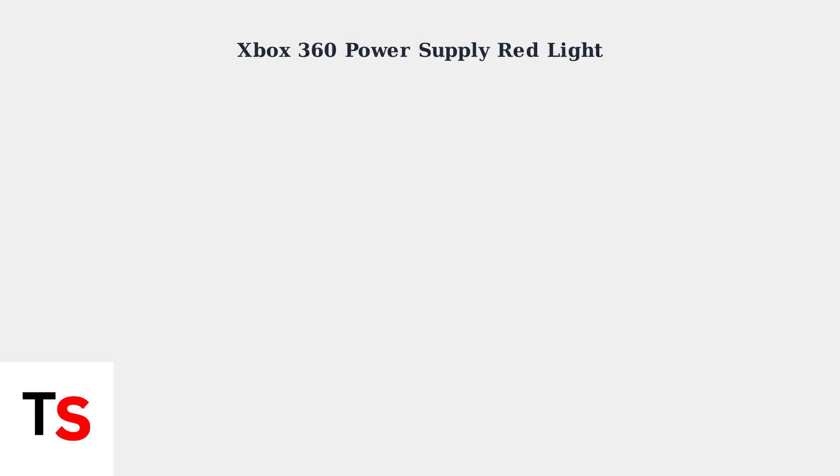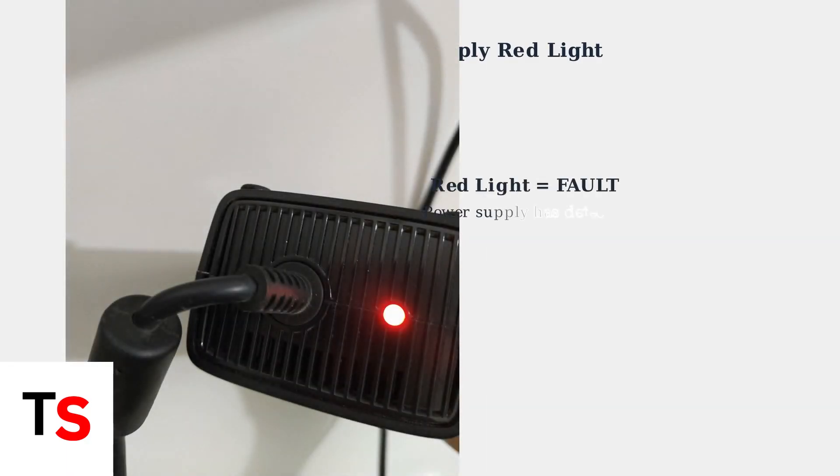The red light on your Xbox 360 power supply is a critical warning indicator that many users encounter. Understanding what this light means can help you diagnose and address power-related issues with your console. When you see a red light on your Xbox 360 power supply, it indicates a fault condition. This means the power supply has detected an internal problem and is protecting itself and your console from potential damage.